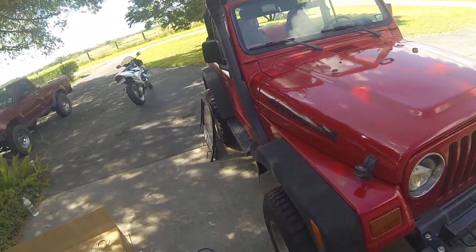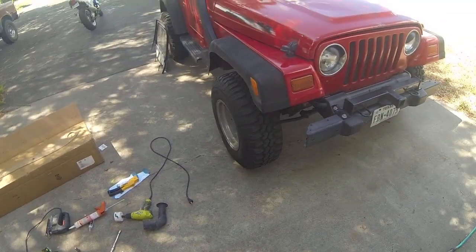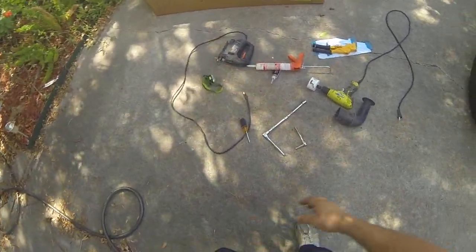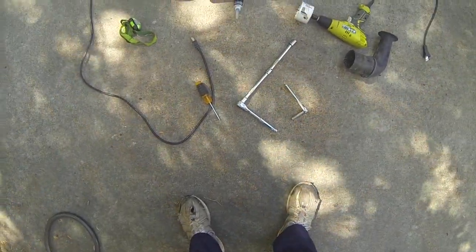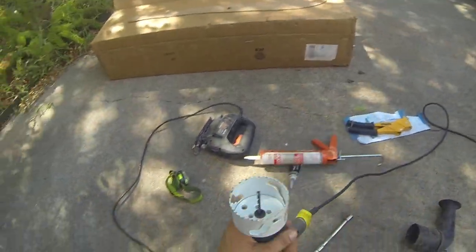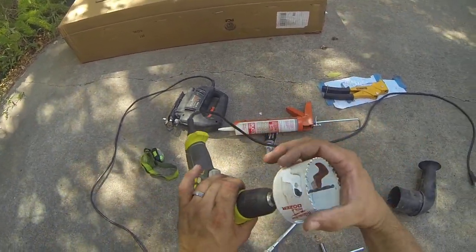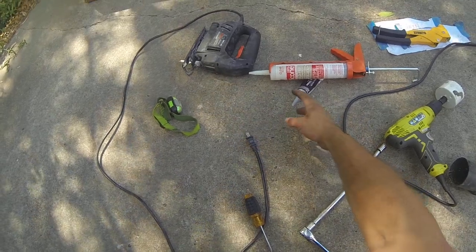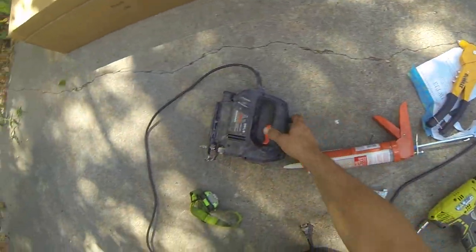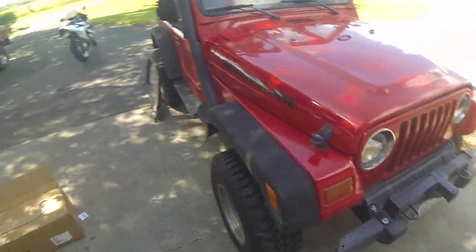I'm pretty pleased with its functionality and how it turned out, so I thought I'd do a quick video and show you how I installed it. The stuff you're gonna need: some ratchets, wrenches, sockets, and you're also gonna need a drill and a three-inch hole saw. You'll also need silicone — clear and black — a screwdriver, a rivet tool, a jigsaw, and some other cutting tools. If you have a Dremel, that'd be ideal.